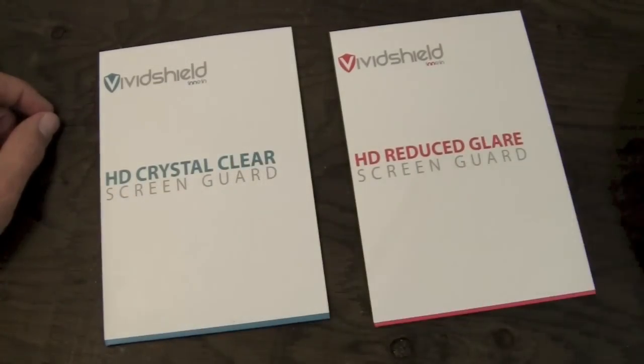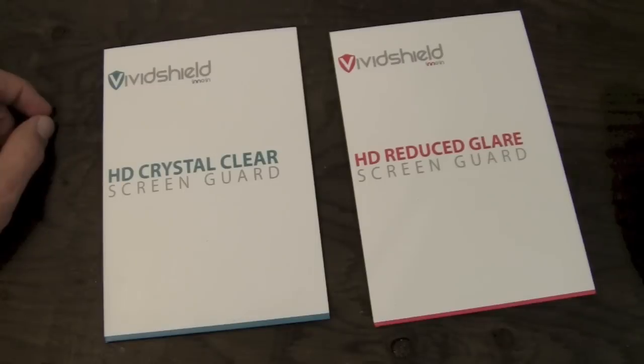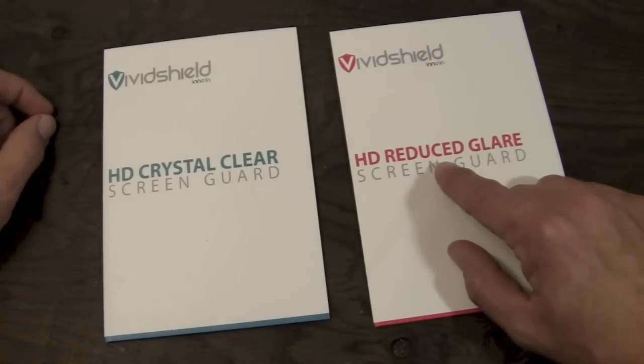Hey guys, what's going on? It's Uncle Tone. How are you guys doing? Today I'm going to have my full review for you guys on the Vivid Shields by InnoIn. Today we're going to be taking a look at the HD Crystal Clear as well as the HD Reduced Glare Screen Guards.